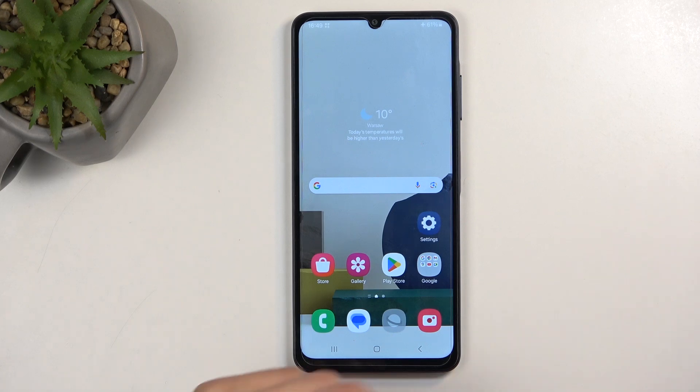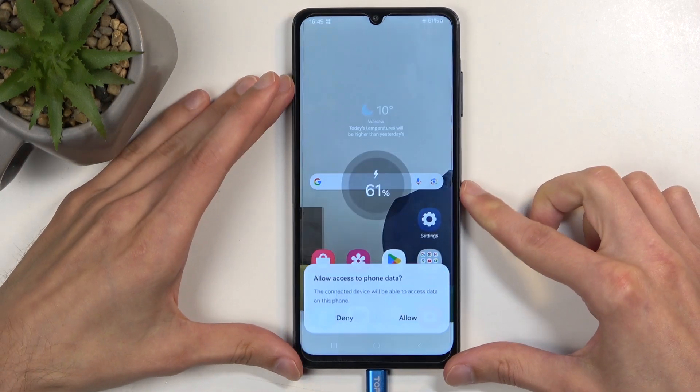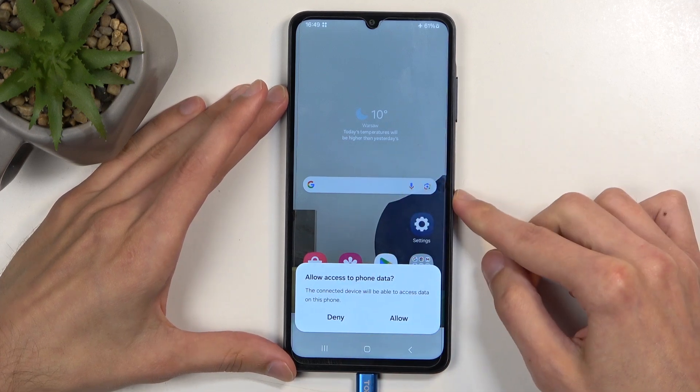To get started you will need to grab a cable, plug it into your computer and connect it to the device. Disregard any kind of pop-ups, we don't really care about those.